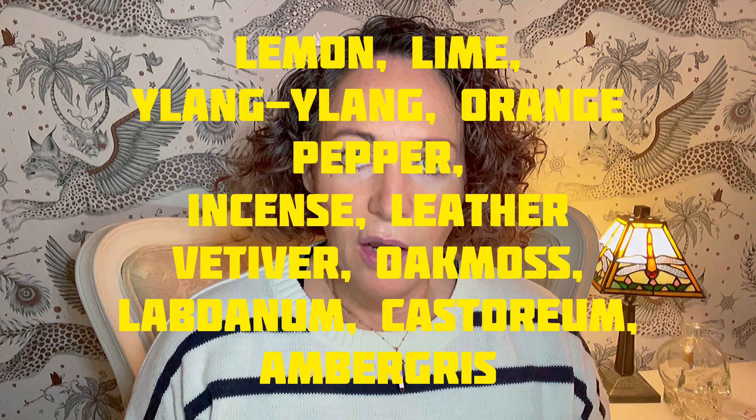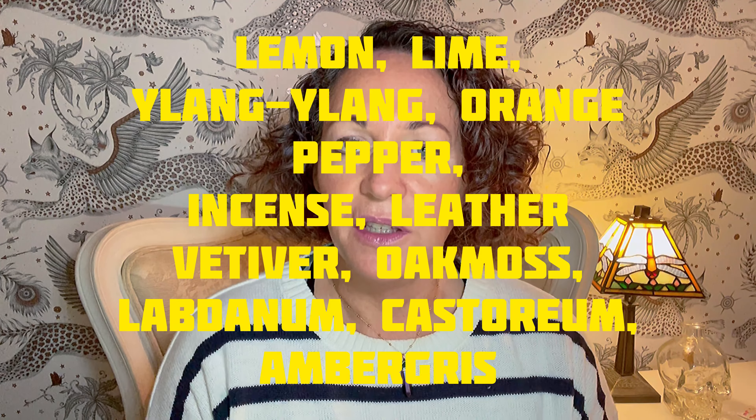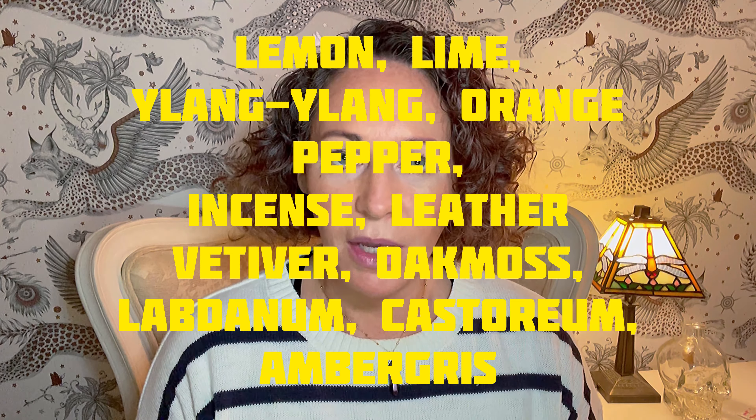I'm going to spray on, so let me try and remember the notes. I know we've got lime, lemon and orange — so a few citruses — some ylang, and in the heart you have some pepper and incense. In the base you've got ambergris, castoreum, vetiver, oak moss and labdanum. I might have missed one or two notes but those are the ones I can remember.